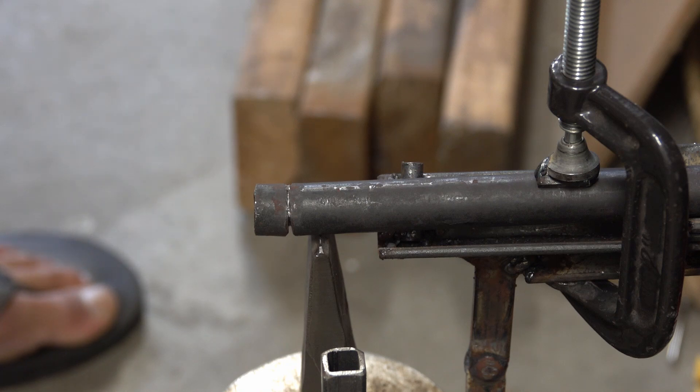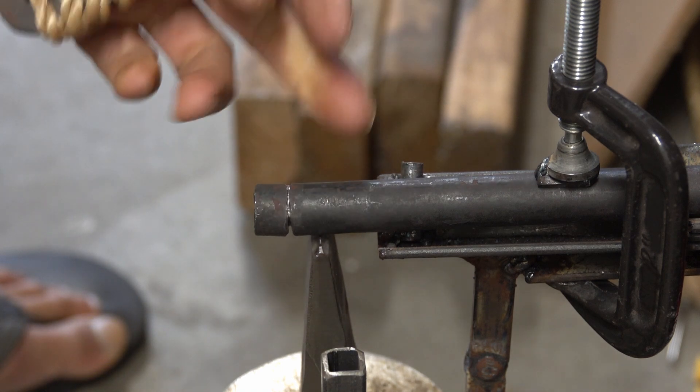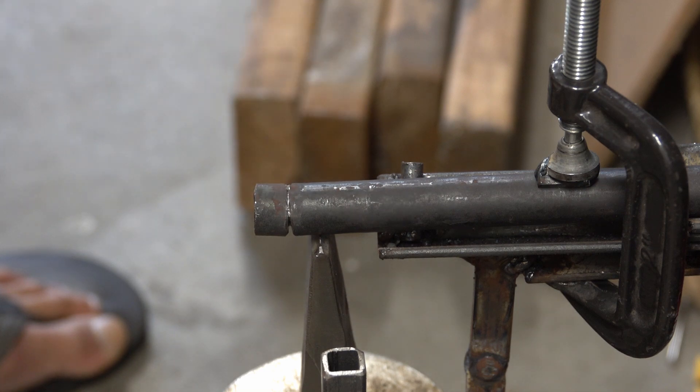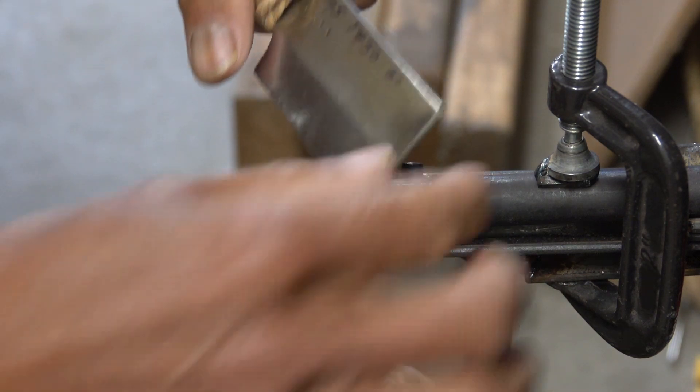One cut metalwork, May 13, 2023. This is 1095 at 60 Rockwell, sharpened at 18 degrees per side with a micro bevel at 25 degrees per side. This mild steel rod here has a diameter of 16.5 millimeters. We'll do a straight cut and see how far it can get and how big the damage would be.